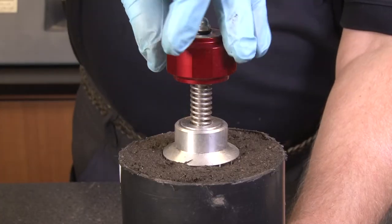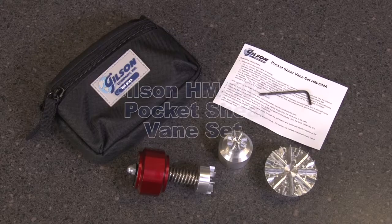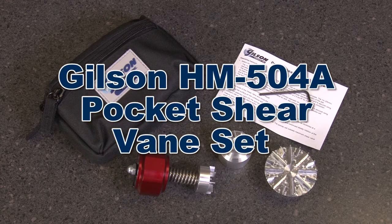The tester can be used on any flat 2-inch diameter surface, making the Gilson HM504A pocket shear vane set the right choice for your materials testing lab.